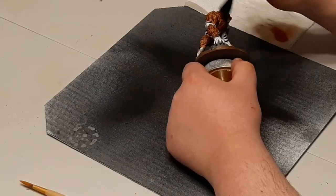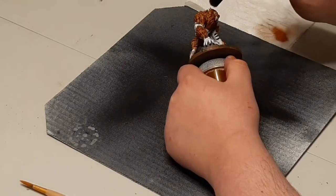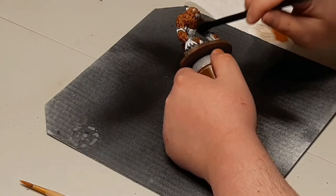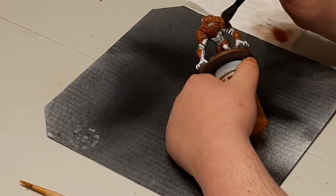Then what you're going to do is take it over to your miniature and just lightly dust the top edges of the miniature. What will happen is you'll basically do some highlights without having to actually sit down and manually do them. What's really cool about this is that it can save you a ton of time, give you a really cool looking effect, and you can use it with any sort of paint as well.